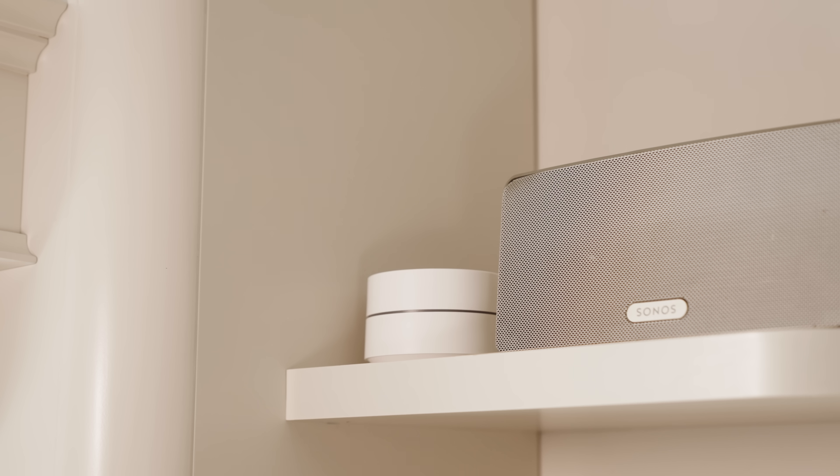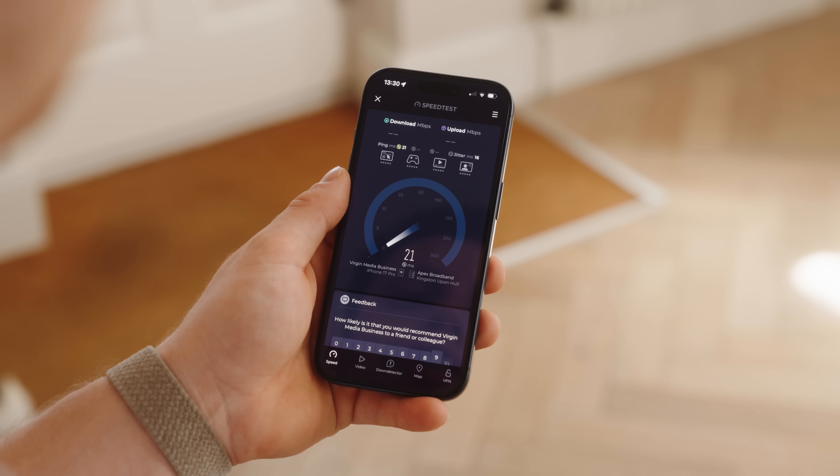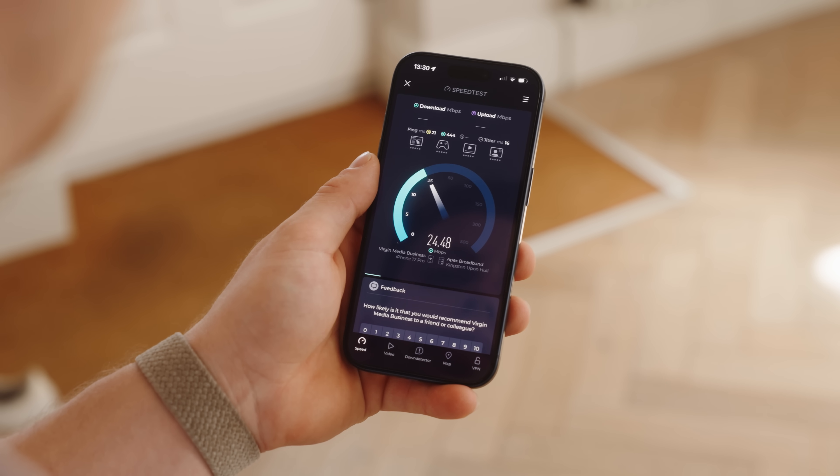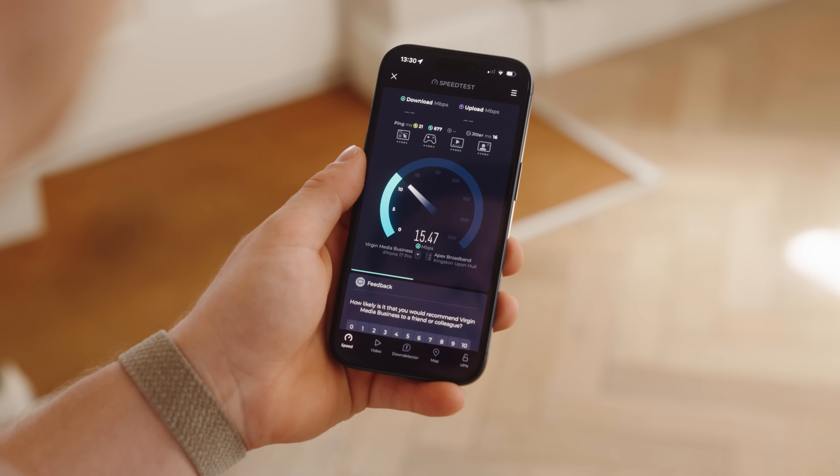Hopefully all of this is really simple, but we'll see. Previously we've been using a Google Wi-Fi system — it's been okay because it's hard-wired, but now it's starting to show its age and we get 250 meg fibre into this house, so it would be great to see all of that.